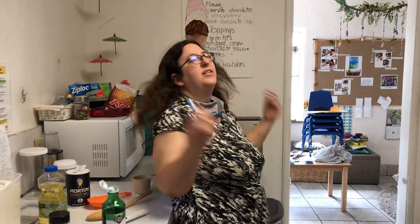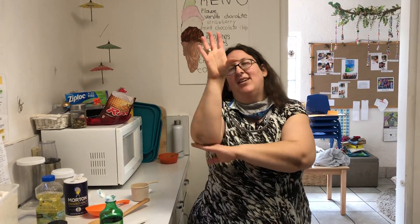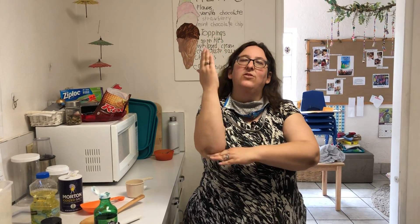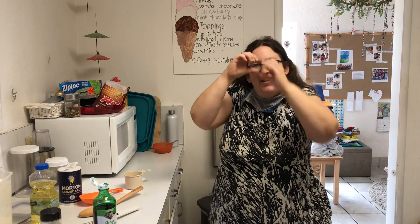Should we sing a song while we're waiting? Let's do Skidamarink! Everyone remembers this one? Skidamarink-a-dink-a-dink, Skidamarink-a-doo, I love you! I love you in the morning and in the afternoon. I love you in the evening, underneath the moon. Skidamarink-a-dink-a-dink, Skidamarink-a-doo, I love you!